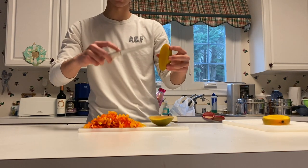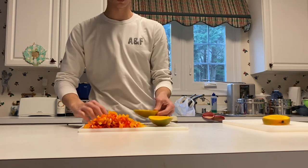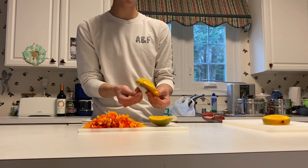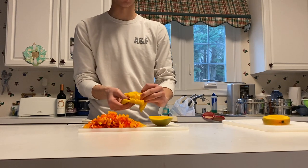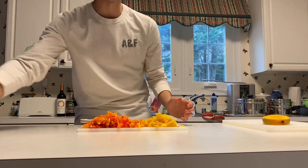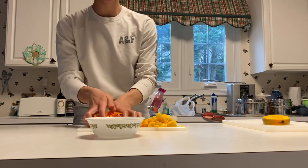Then what we're gonna do is make a little grid on the inside of the mango. After you put your grid in, just turn it inside out. All of these chunks can come off easily with your fingers and you'll have your cubes. Go ahead and do that for both mango slices. Now that we're done cutting, we're gonna grab a bowl and place everything we just chopped inside of it.